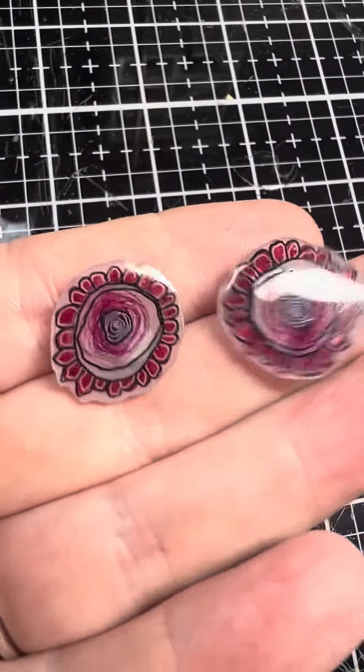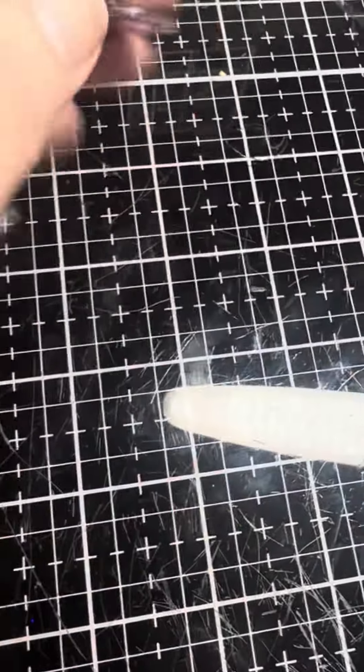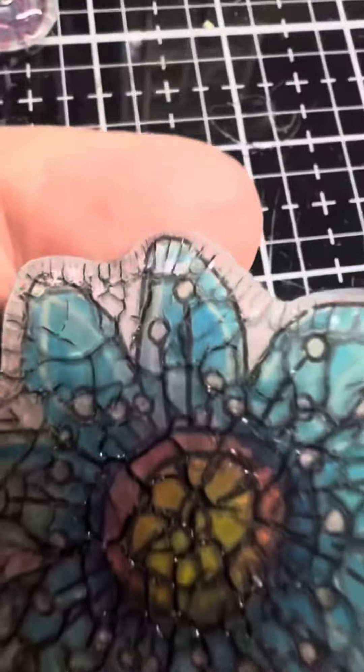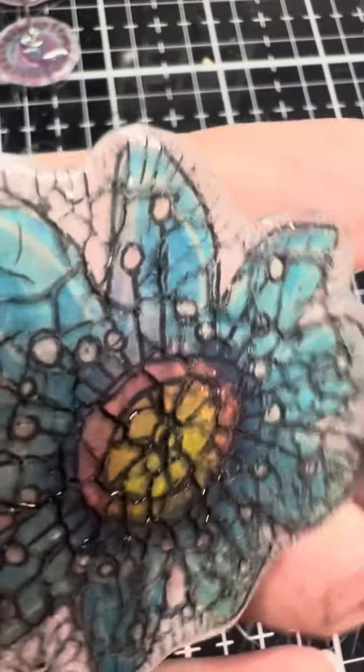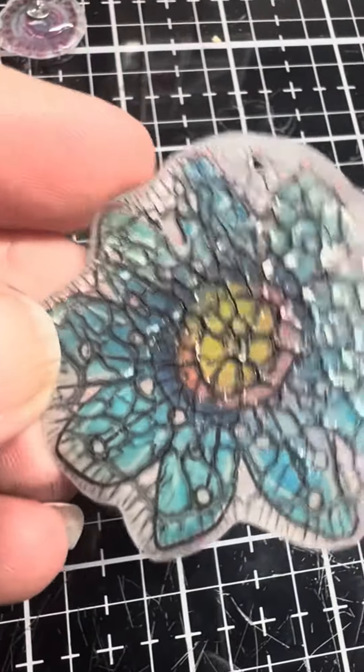These are the earrings that were made from the shrink plastic last night and they have come out beautiful. This was the one that I put the Stamperia fluid gloss on — it's actually crackled. So what I've done is I've put a watered-down black acrylic over the top, and you get this cool crackled effect.